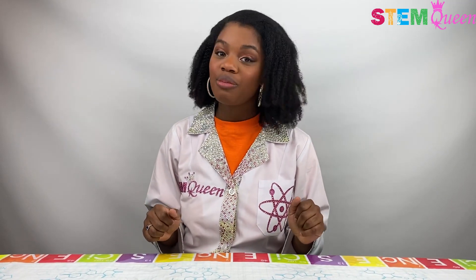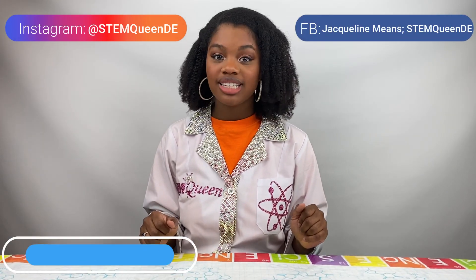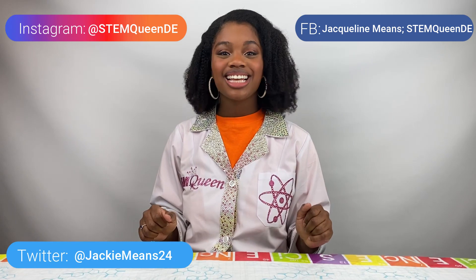You guys can follow me on my journey at STEMQueenDE on Instagram and Facebook, and on Twitter it's JackieMeans24. See you in the next one! Bye!